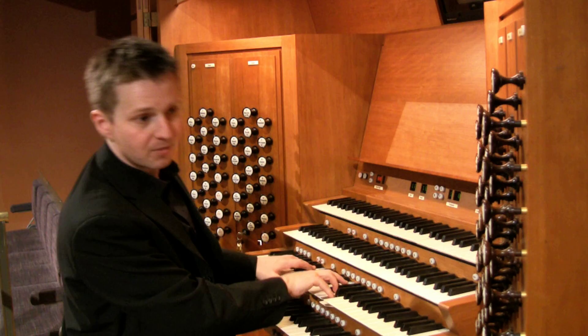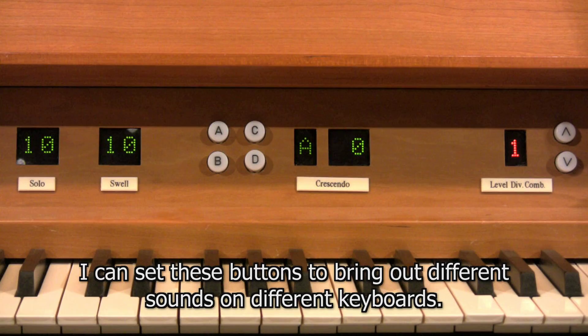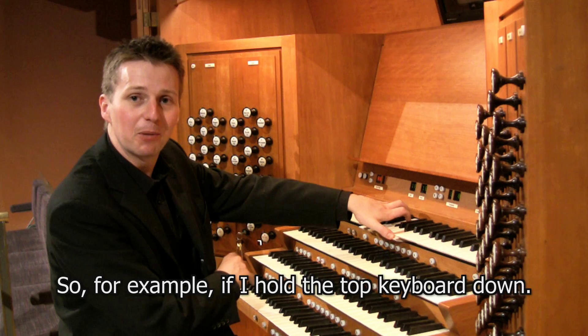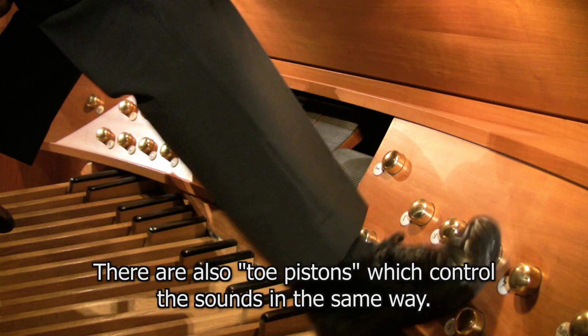In performance there's not often time to take the hands from the keyboard to pull out stops, so there are buttons controlled by a computer with displays at the top. These can be set to bring out different sounds on different keyboards — for example, holding the top keyboard down and adding stops without taking hands off the keyboard. There are also toe pistons which control the sounds in the same way.